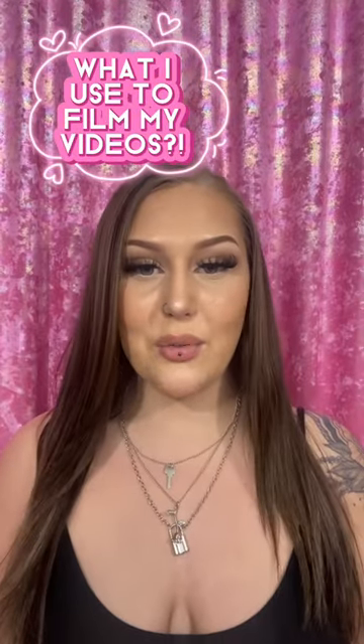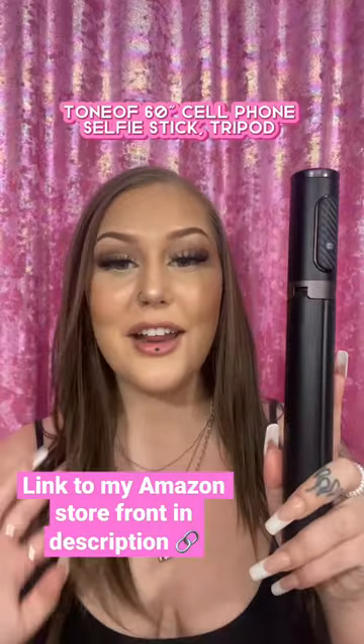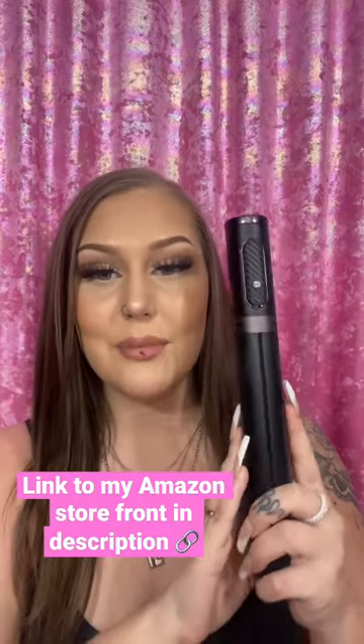I just wanted to share with everybody what I have been using as a tripod. I got it because it's so compact and I'm so excited to use it on the go this summer. I've never seen one so compact — this one is just super sleek. It was on sale for $21 or $25.